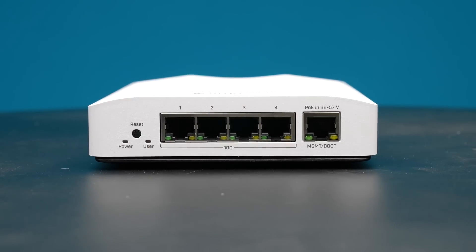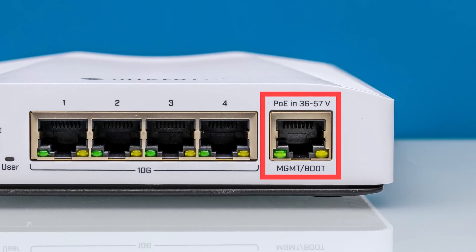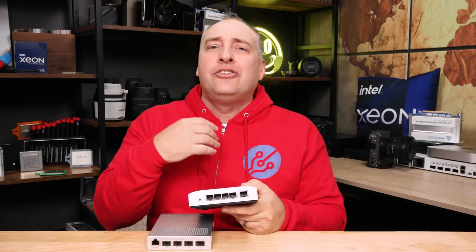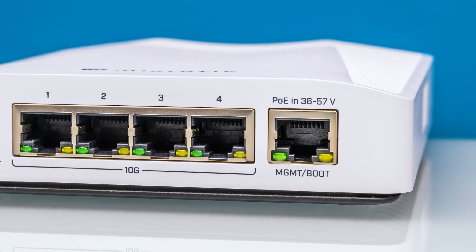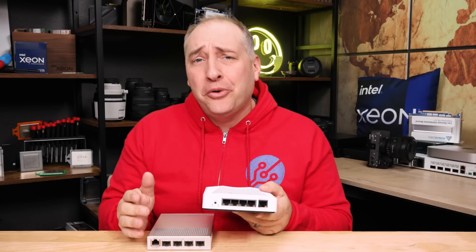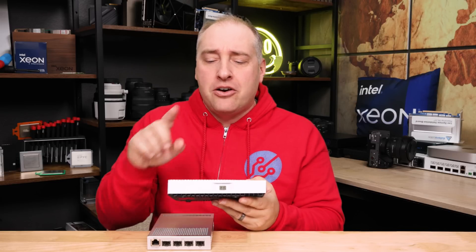On the side you'll see a little clicky reset button, and on the other side there's a PoE input which is also our management port. It's not really meant to run data over — you're not going to be running 10 gig off of there. It's a low-speed management port, but it can also accept PoE in. So the first way you can power this is through that PoE input. You're probably saying — wait, what are the other ways? Let me get to that right now.